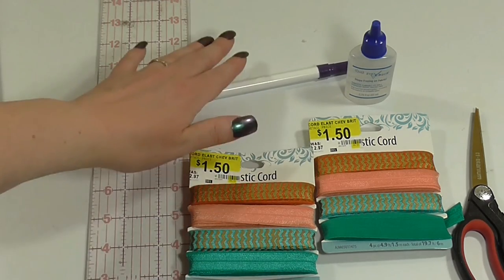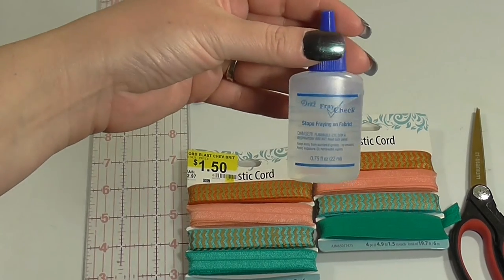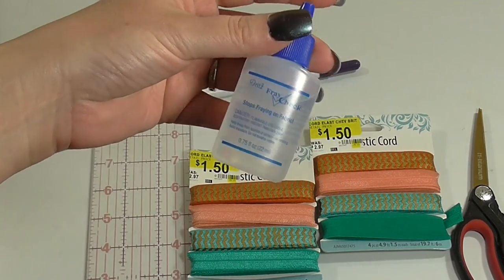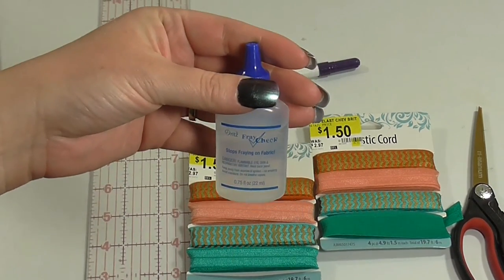Something to mark it if you want to make it a little easier on yourself, and a pair of scissors. I also picked up some fray check — you can find this in the sewing department. This keeps the ends of the ties from fraying, so it keeps that nice finished look.